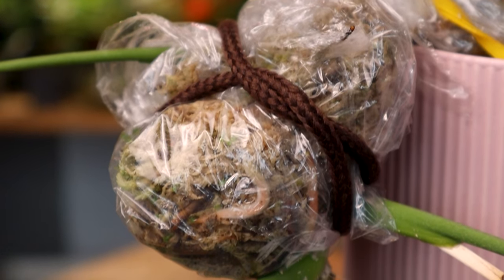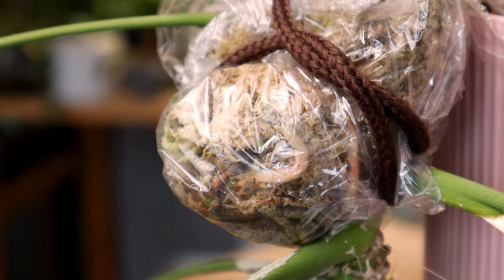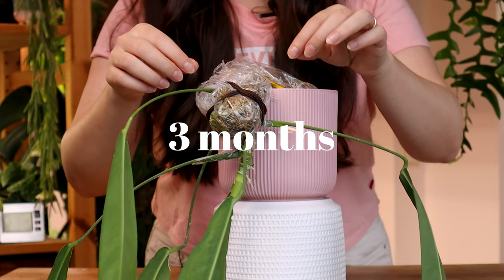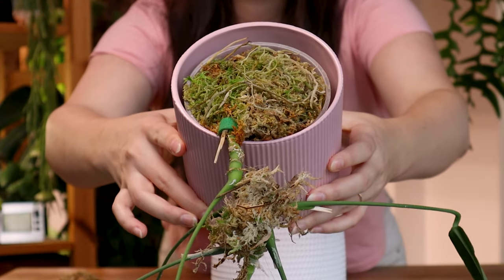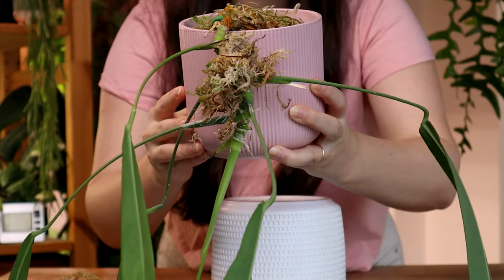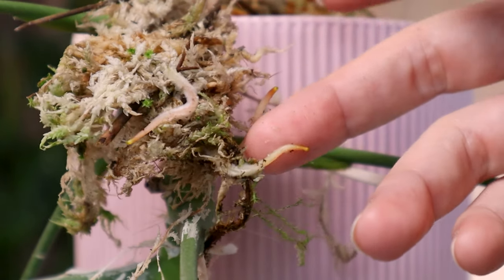Even though I'm not the biggest fan of sphagnum moss propagation in general, I love air layering with sphagnum — it gives me a little more peace of mind when propagating. This moss was on there for at least three months probably. This is how it looks on top, and then we have a little part right here as well. Definitely got a few good roots going in there.